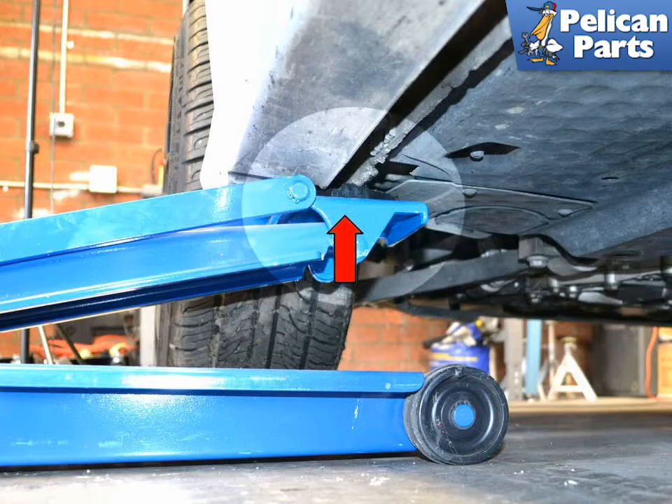This photo illustrates the reinforced area, red arrow, that the jack is lifting from. You can see the double-seamed area — do not lift or support from outside of this area.